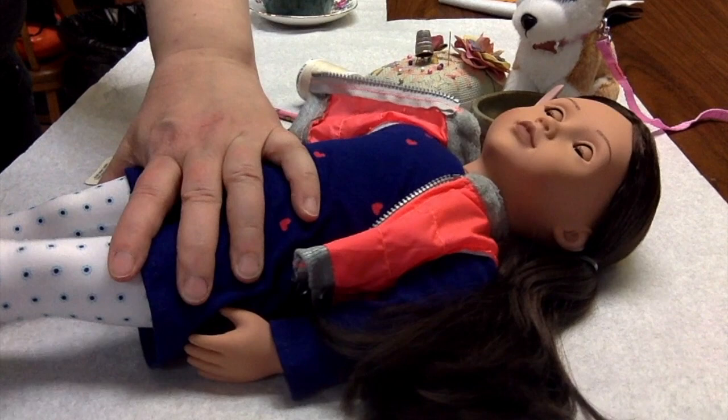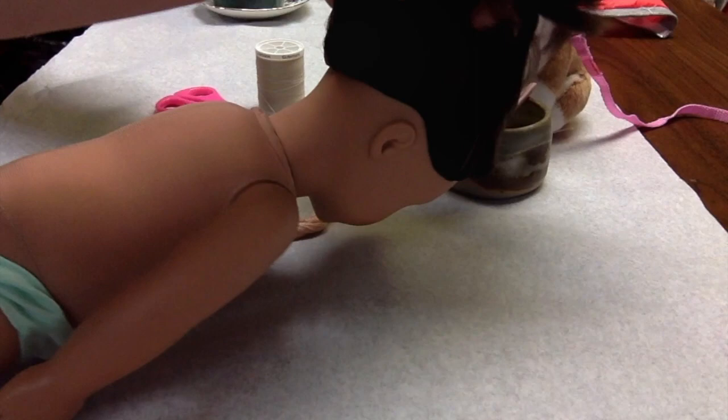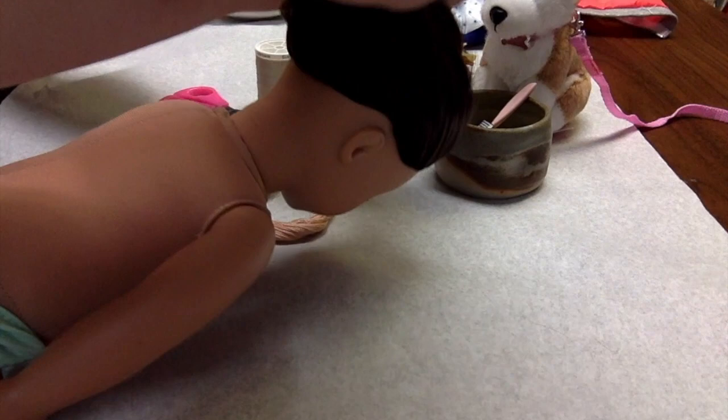The first thing we need to do is get this doll undressed, because you can't have surgery with your clothes on — it doesn't really work. At least not this kind of surgery. Let's get her hair pulled out of the way. We'll make her hair look gorgeous again afterwards.